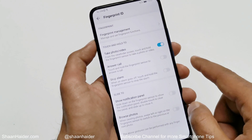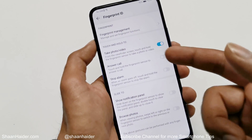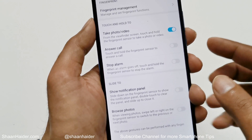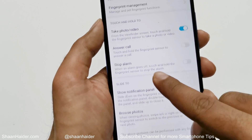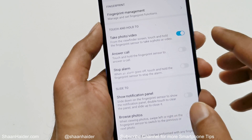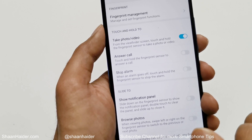The first one is Fingerprint Management where you can manage and set fingerprint functions. Let's have a look at the options available under the Touch and Hold option and Slide option. The first one is Take Photo and Video — once the camera is on, you can just touch and hold the fingerprint sensor to take a photo or video.